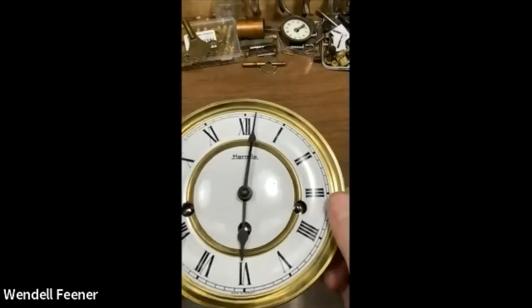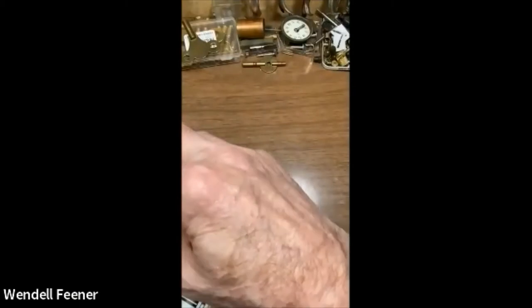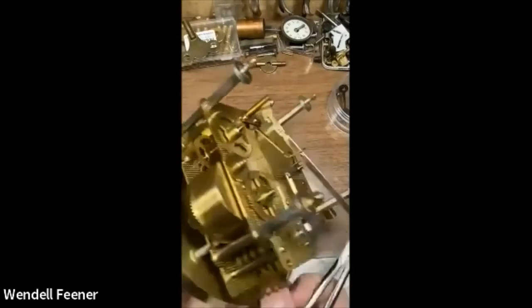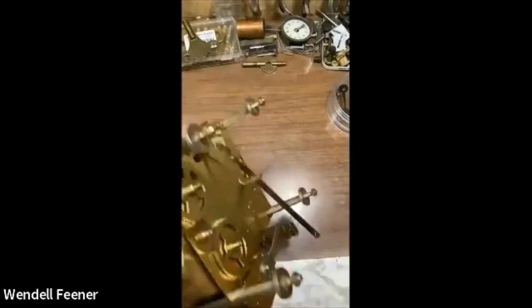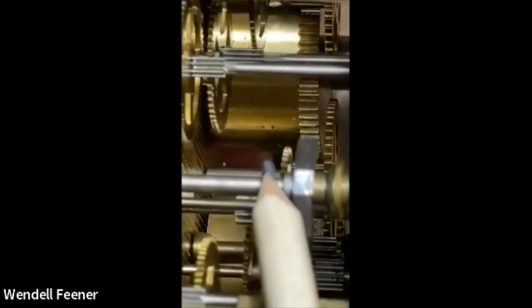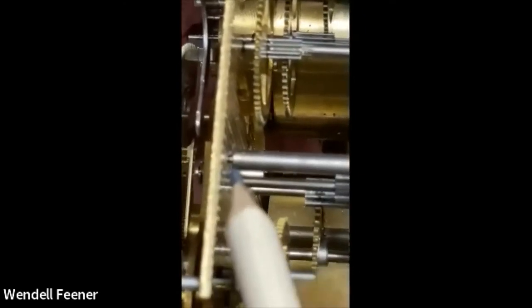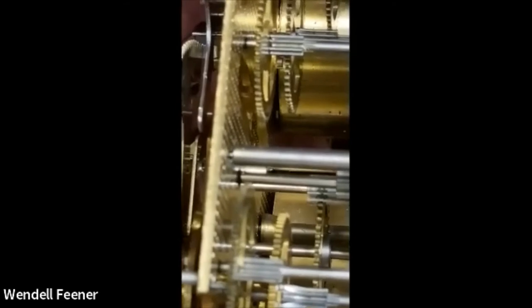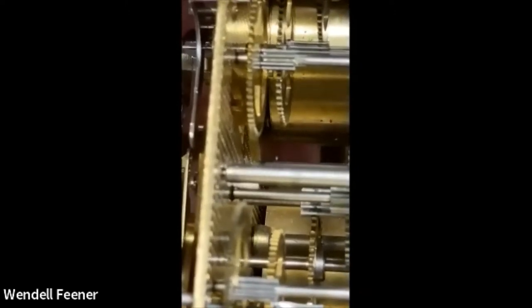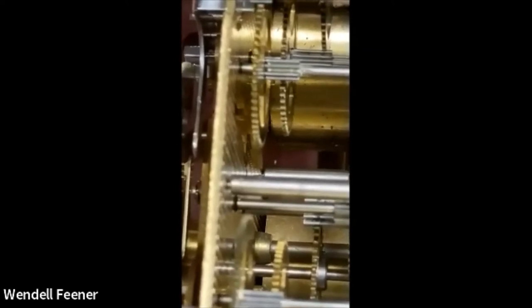Before we do anything, let's pull the hands off so we can see what we want. I use little stackable cups to keep things organized. There are four pins that hold the movement in place. Once we get rid of the face, you can see inside. The arbors are always tapered down — they never leave the full diameter against the plates — so only a small piece contacts, cutting down friction between the arbor and the plate.